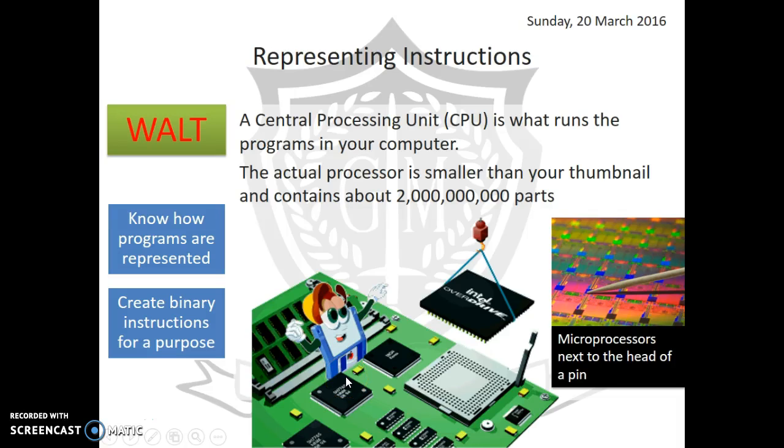Inside your computer there is this little device called a central processing unit. The CPU does all of the calculations inside your computer — it's an amazing little device that does absolutely everything. Without the CPU, the computer can't do anything at all.